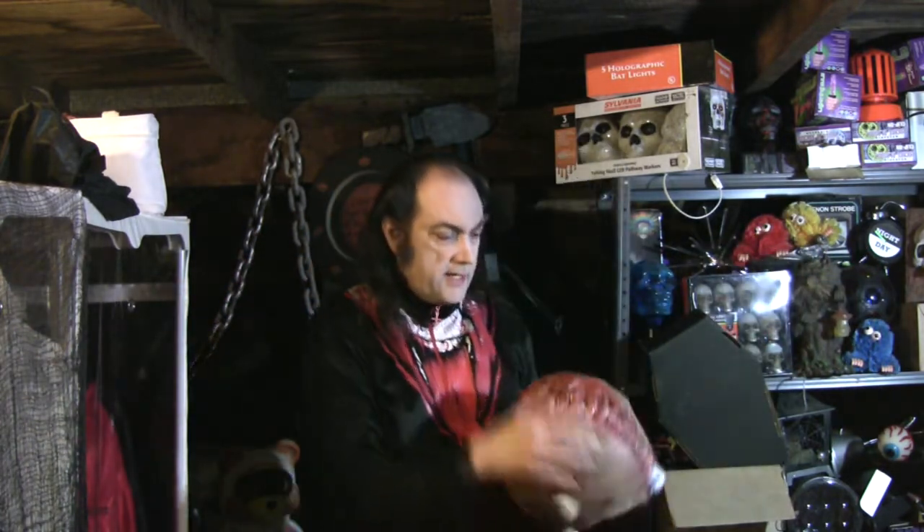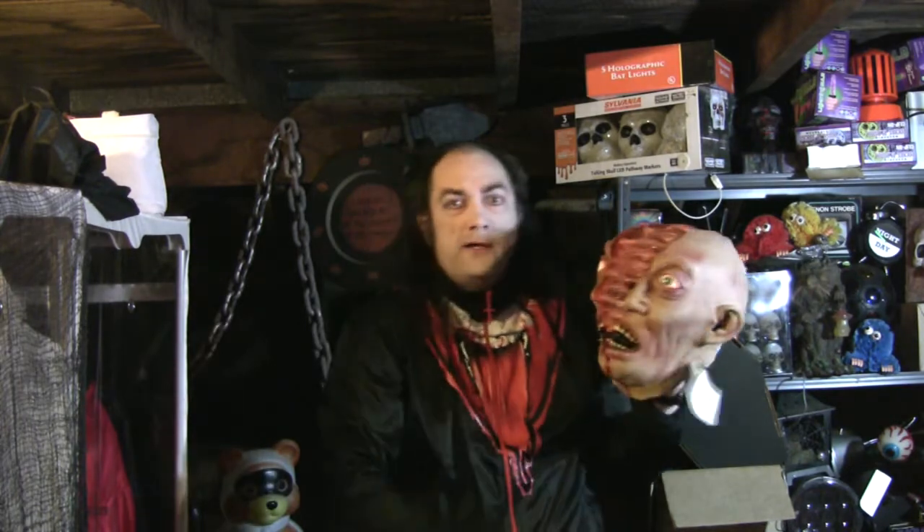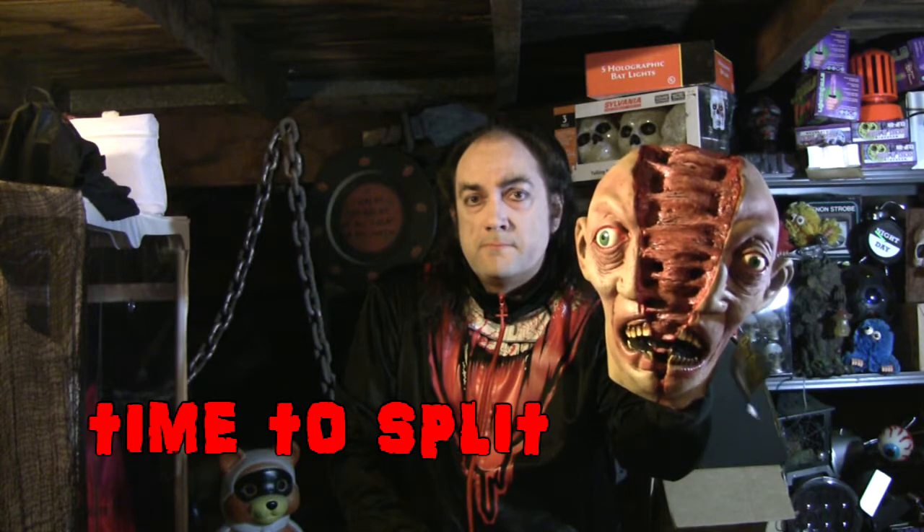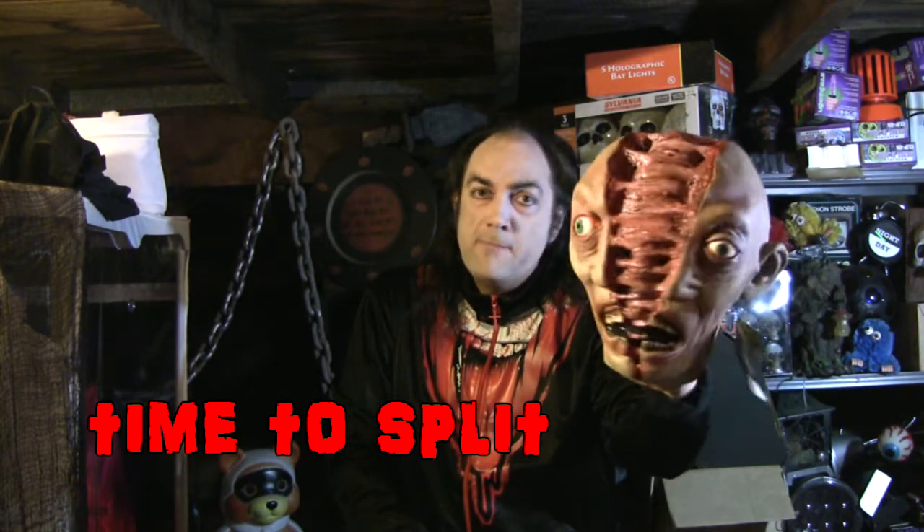Never mind. Tonight's mask is from, inarguably the world's most famous and highly regarded mask manufacturing company in the history of the known universe, Don Post Studios. And it is this monstrosity called Time to Split. I don't make up the names, okay? Time to Split.